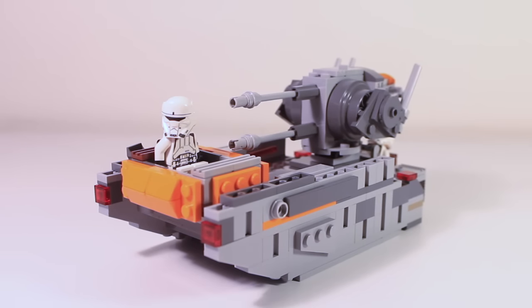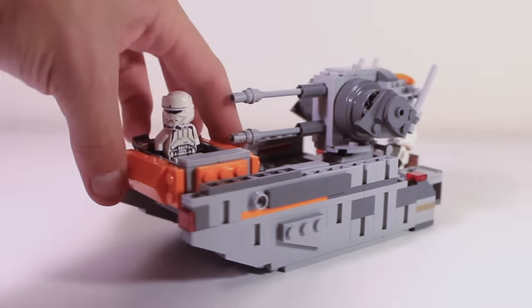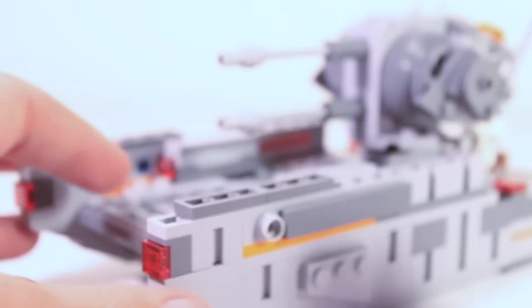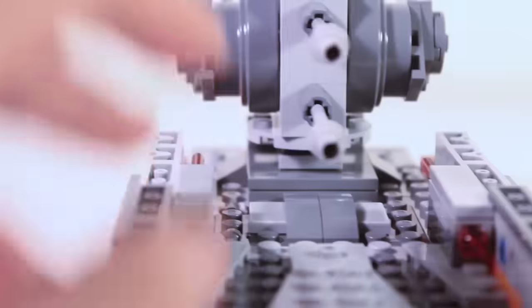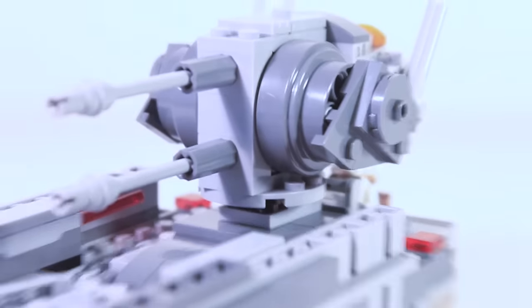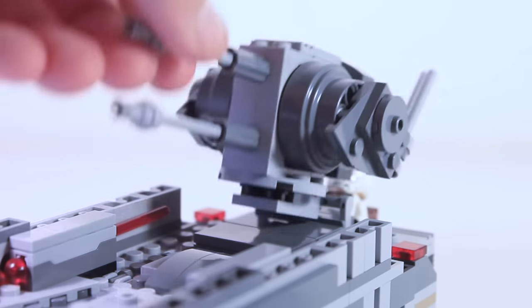Now, if you've been keeping up with the Rogue One trailers, you know there is a battle scene that takes place on a tropical planet — sort of a Hawaii-ish setting. So I decided to make a battleship. The first thing to know is there is a little raft that you can use to rescue injured soldiers in battle and take them to safety. There are also some spring shooters, and more importantly, there is a compartment with a trapdoor where you can store weapons. There is also this main gun, which unfortunately cannot rotate 360 degrees, but it can go up and down.